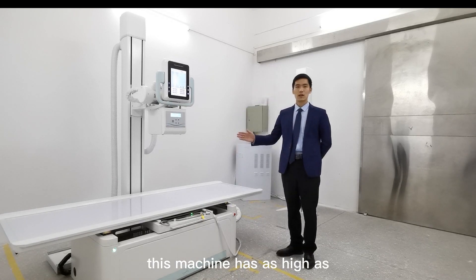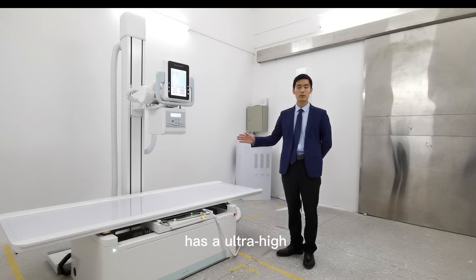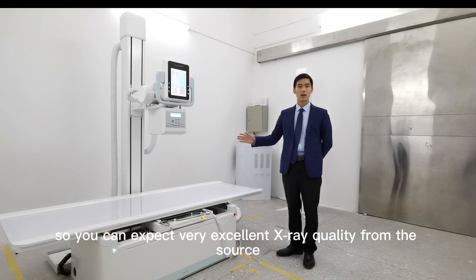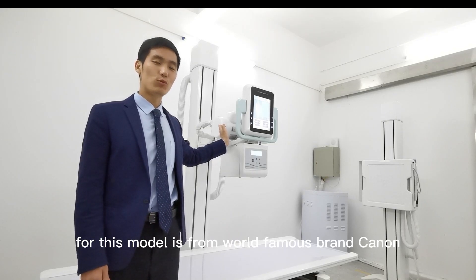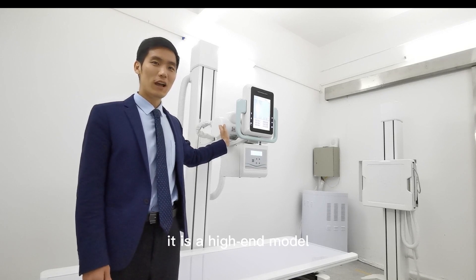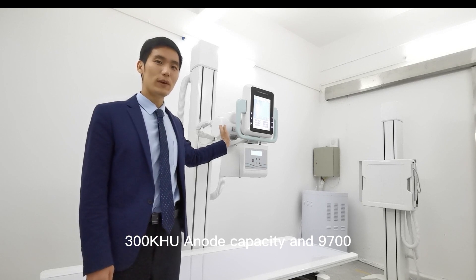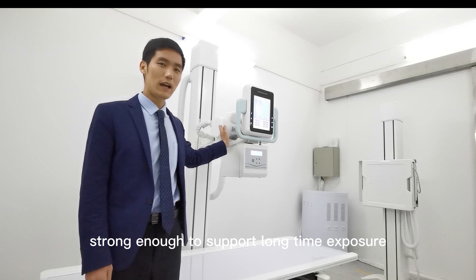This machine has a high voltage of 140 kV and ultra-high frequency of 500 kHz, so you can expect very excellent X-ray quality from the source. The X-ray tube applied for this model is from the world-famous brand Canon. It is the high-end model — 300 kHU heat capacity, 9,700 rotations per minute — strong enough to support long-time exposure.